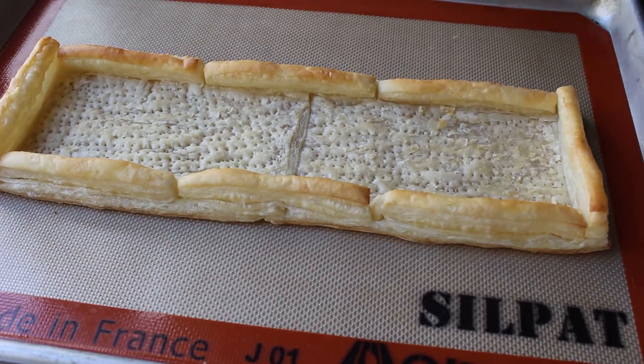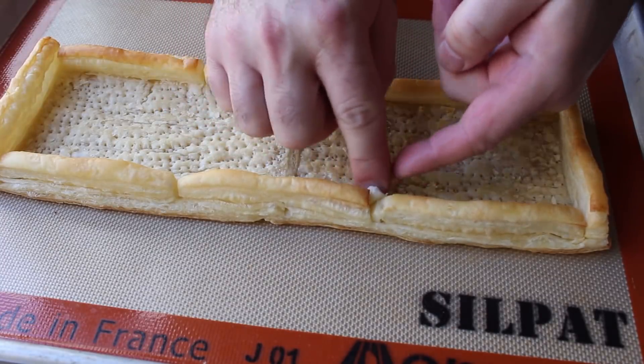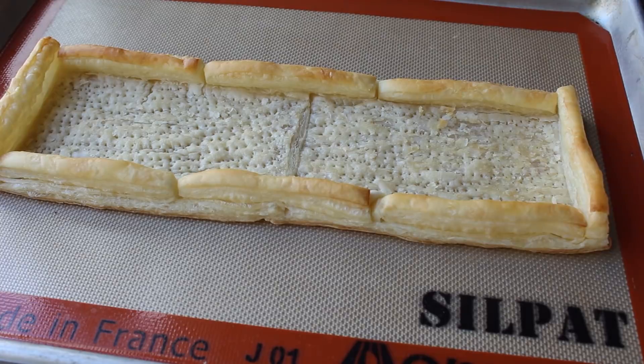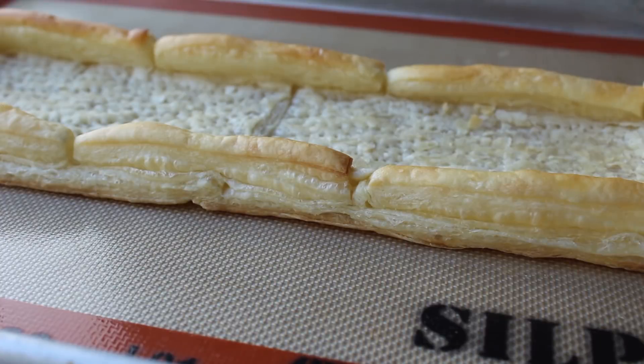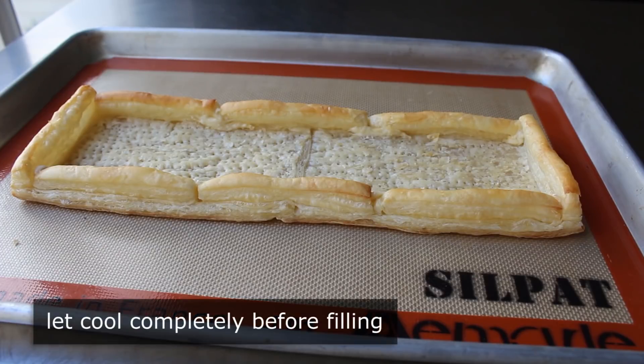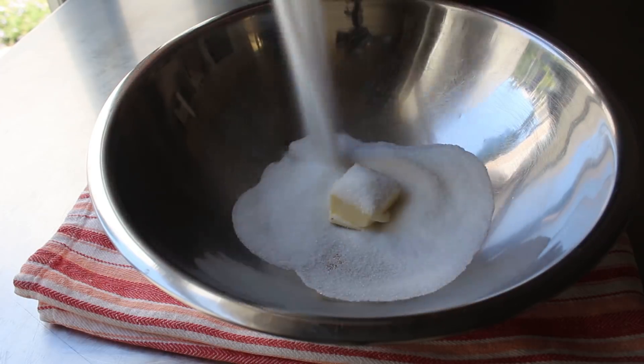I was worried some filling might leak through the cracks in the seams, so since I had a couple scraps of dough left I added a little bit to those areas. In hindsight it was probably unnecessary, but I did it anyway — better safe than sorry. That's it for the first step. We just need to let the pastry shell cool completely before we add our filling.